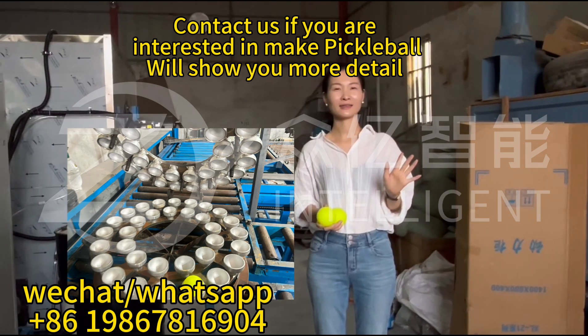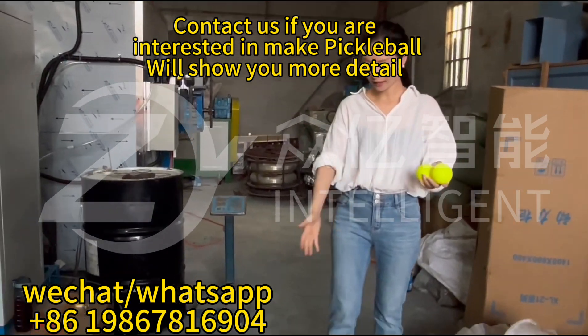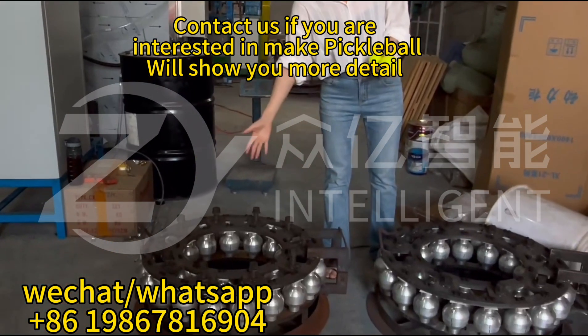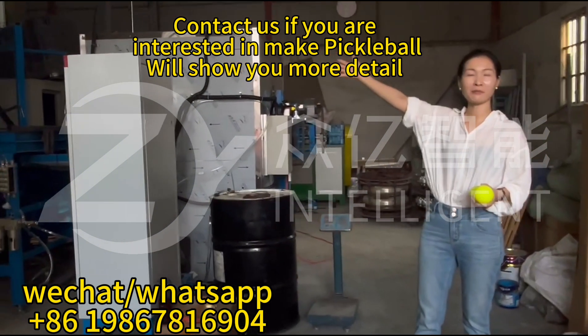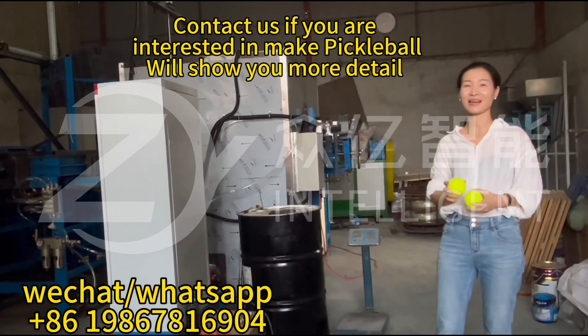Today we come for fixing the pickleball production. This one is called the pickleball for lemon. We'll go for the machine for fixing. Let me show you how to produce the pickleball.